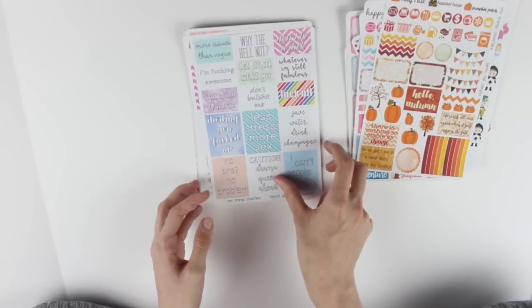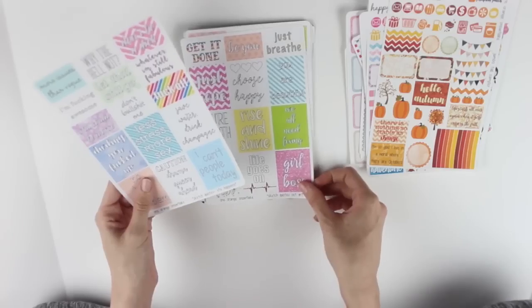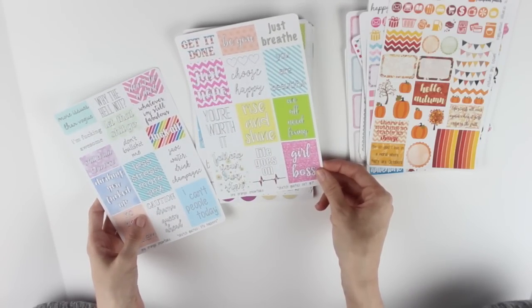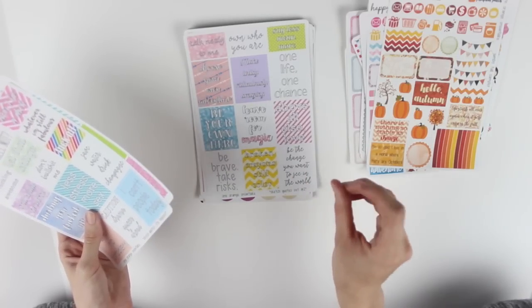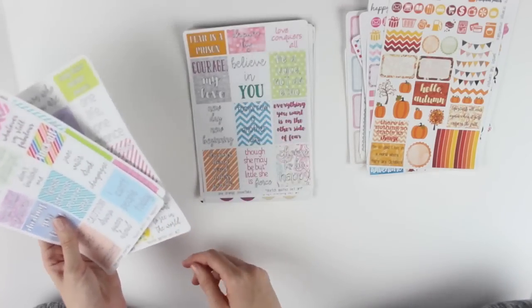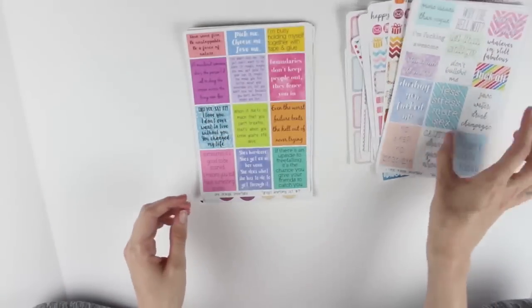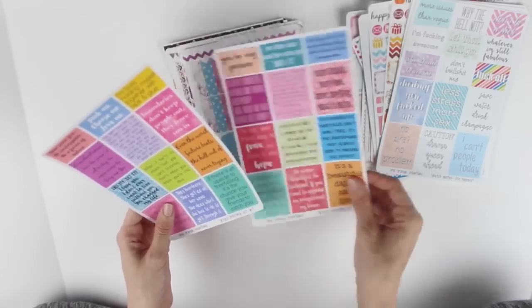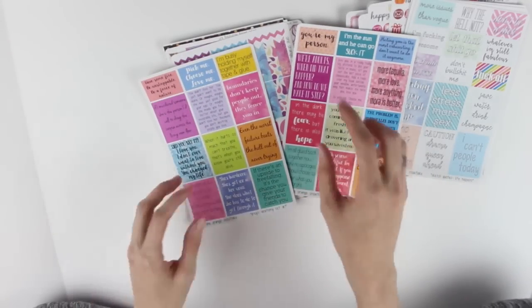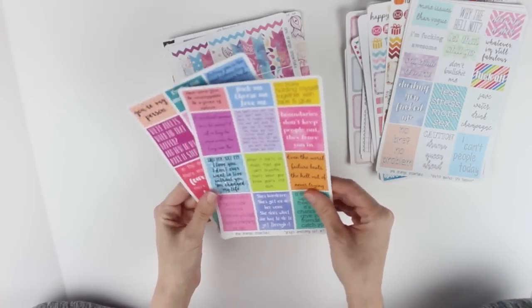There's a fall sampler and then she has sketch quote sets - number one called 'Life Happens,' number two, and number four. I like how she has these. She also included some Grey's Anatomy ones because I love Grey's Anatomy - these have sayings like 'You're my person,' 'Pick me,' 'Choose me,' 'Love me.' These are so cute - I don't know how I'm going to use them but I'm definitely going to try.